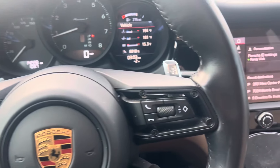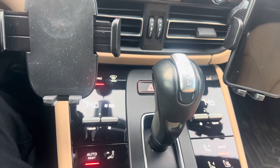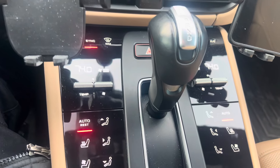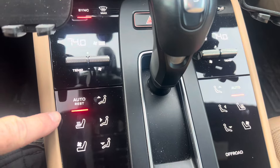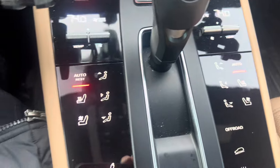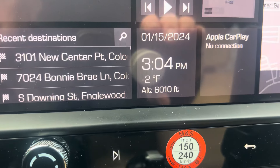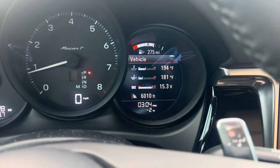Hey, this is Randy at Porsche Colorado Springs. One feature in Porsches that often goes overlooked is this auto rest button. You might ask, what does auto rest do? It just says auto on the passenger side. Well, this is a great feature, especially when it is minus two out, as it is at the moment.